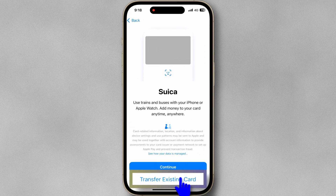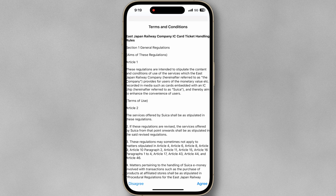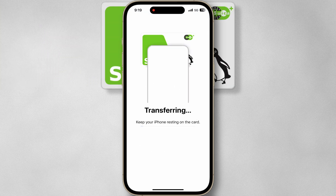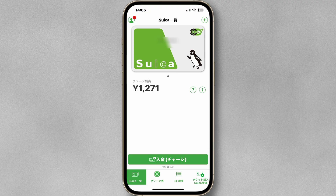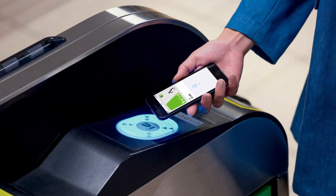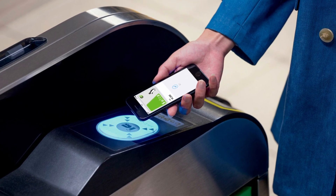Tap Transfer Existing Card. Place the card on a flat surface as shown above. The transferring process may take a few minutes, so be patient. Your plastic Suica card will be invalid after it has been added to the app. You can use it just like a plastic Suica card by tapping your phone on the card readers at train stations, buses, and stores. It's that simple.